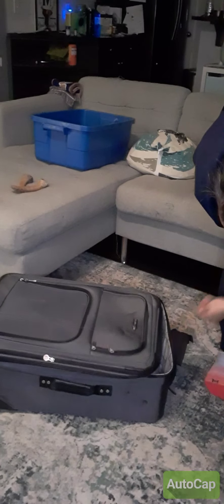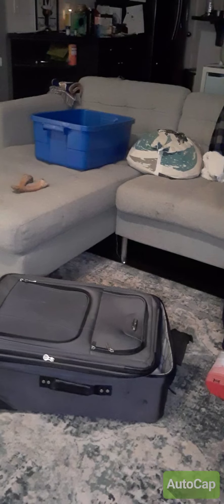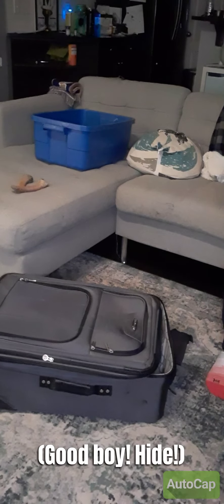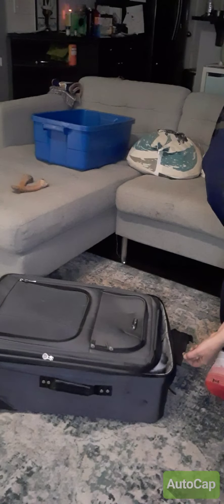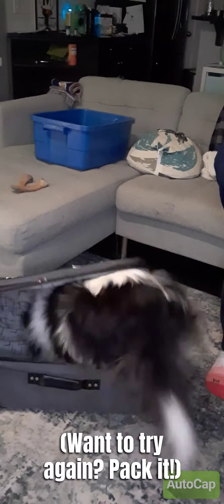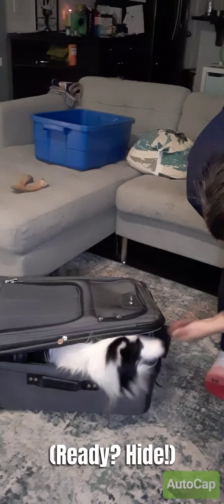I'm going to toss a cookie in the suitcase — 'hide!' Good boy. 'Hide.' Then we're going to let him out. Let me try again — 'pack it,' good boy! 'Hide!' Good boy. 'Hide.' Nice, good job. Ready?